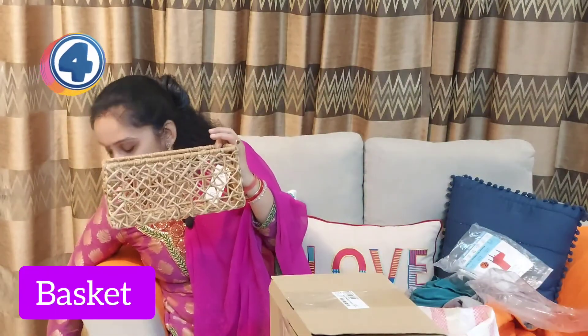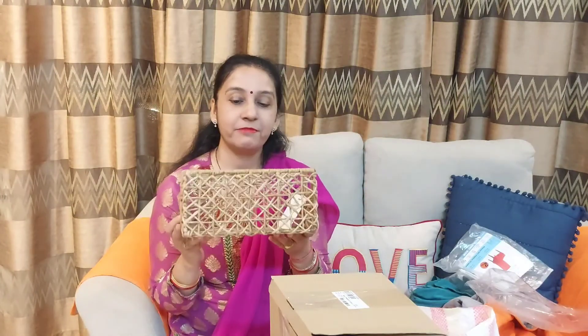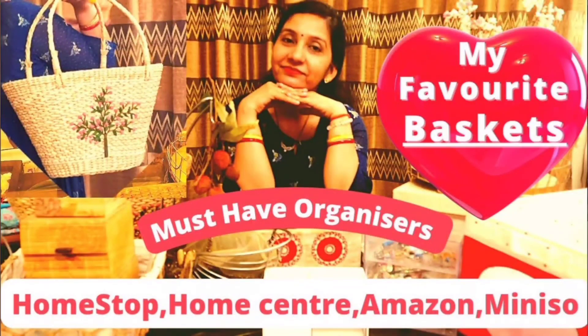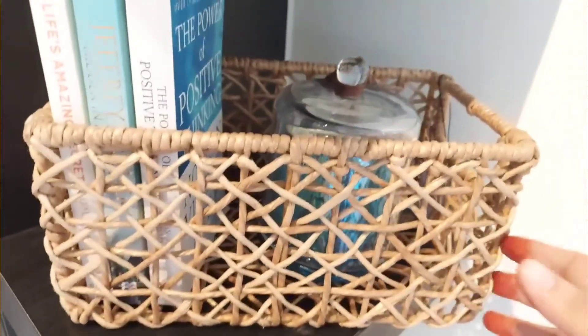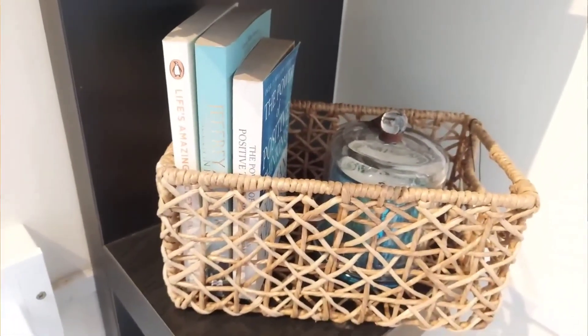This is a jute basket — very sturdy and strong. I always love baskets because they work well in different places. I've made a separate video on my entire basket collection. This is a new addition — it has a metal frame with a jute finishing. It's sturdy and you can use it in different ways to enhance the look of your home. You can keep it in the kitchen, living room, or on a bedside table.